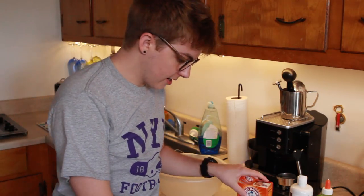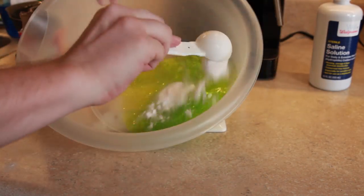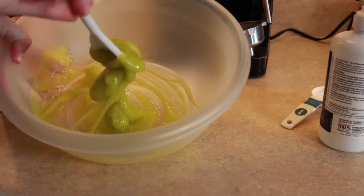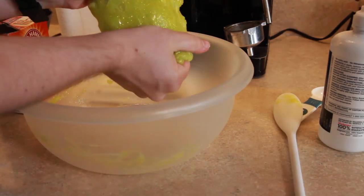Find a bowl, pour the entire contents of a six-ounce Elmer's glue into the bowl. Tablespoon of baking soda. A whole tablespoon of contact solution. Now it's as slimy as it looks in the videos. I can't even mix it that well. Just slime. I made slime!